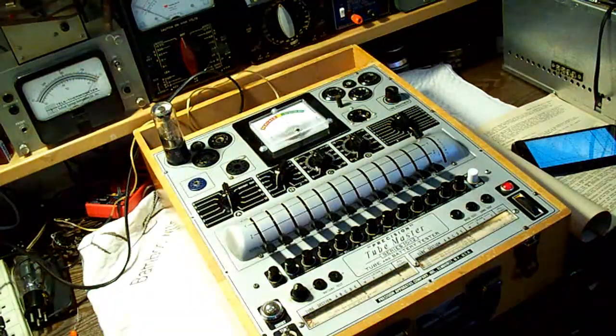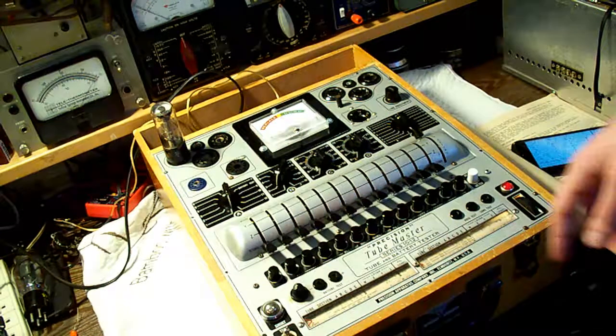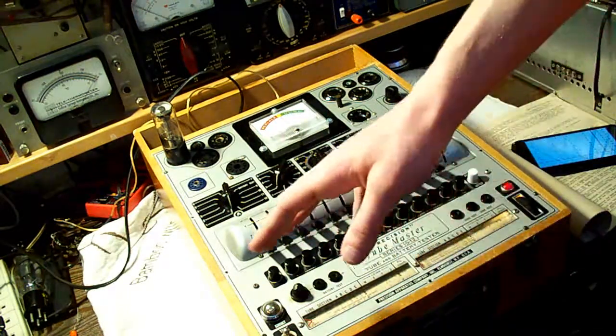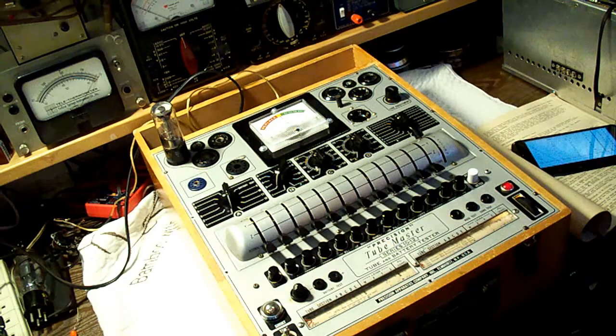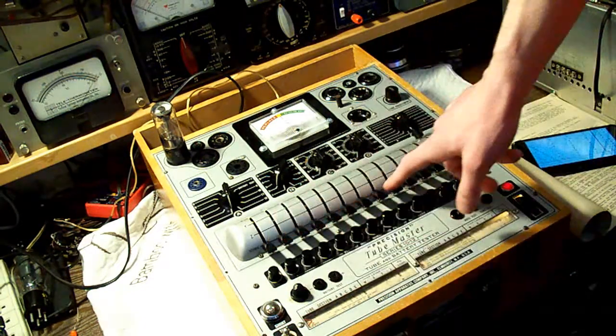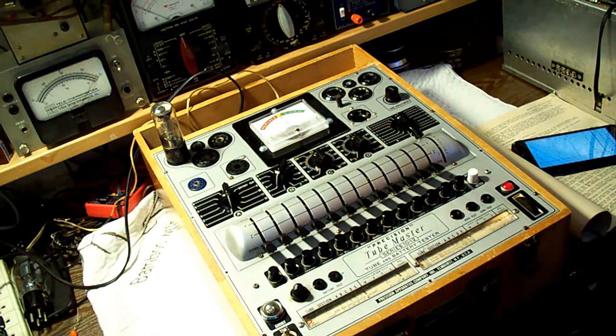One thing I wanted to mention with this tester: you don't want to flip up any of these levers until you do the shorts test. It doesn't directly state that, but you do the shorts test with all levers down in the normal position. So with that being said, let's go ahead and set up our levers now into the correct positions to test the triode section of the tube.